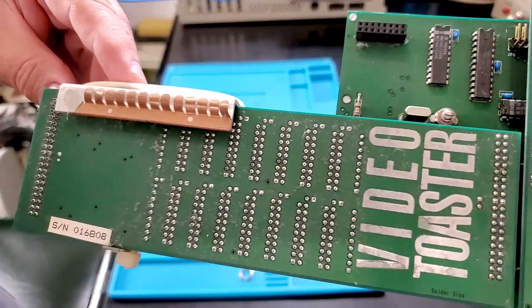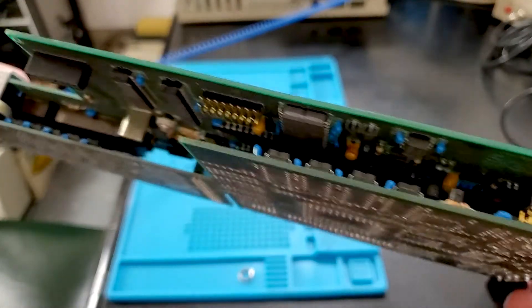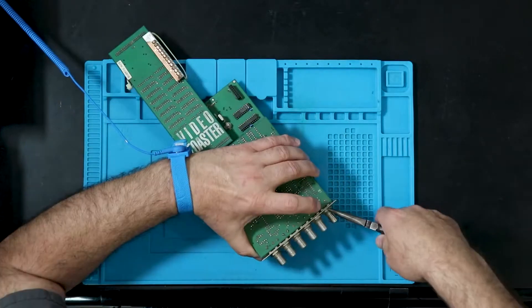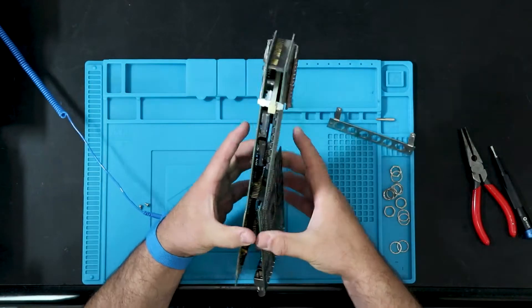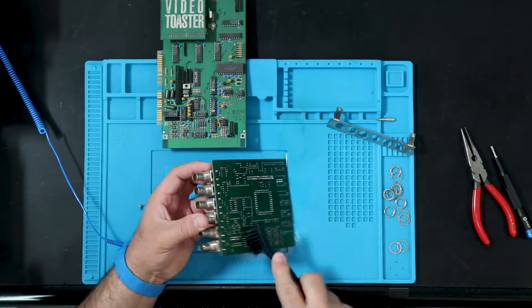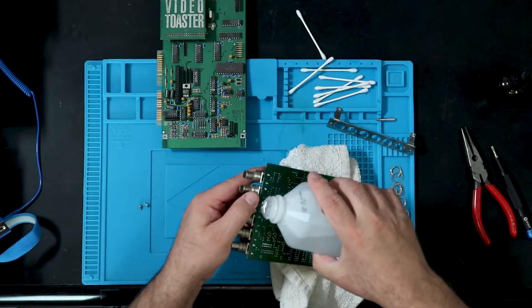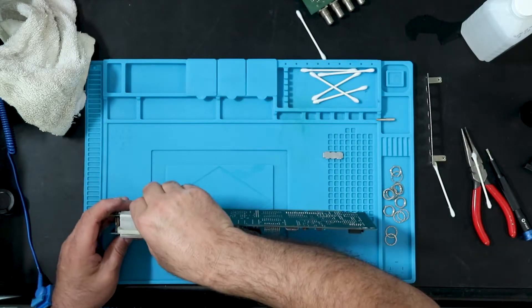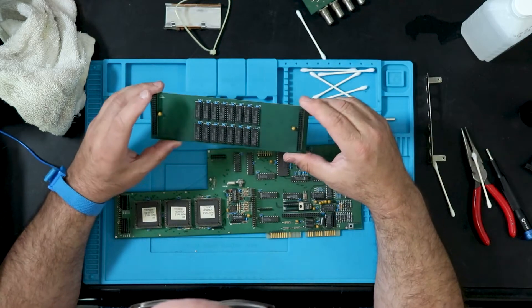Finally, the video toaster — and I can't wait to play with this thing. It was grimy beyond belief, and it's three boards attached together, so the first thing I did was take it all apart to get to everything. The dirt and grime was just monumental — I spent probably an hour and a half, two hours cleaning and cleaning and cleaning. Other than that, it seemed pretty good. I thought the heat sink was a little janky attached with a zip tie, but the zip tie still seemed flexible and not brittle, so I went ahead and reused it.